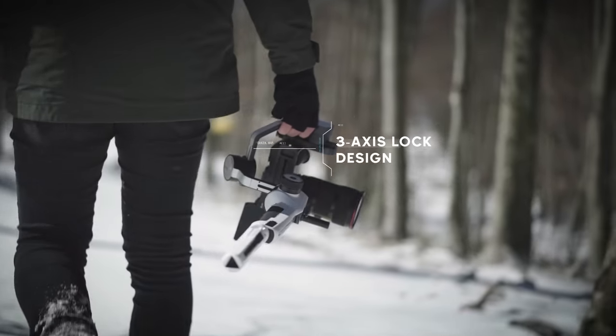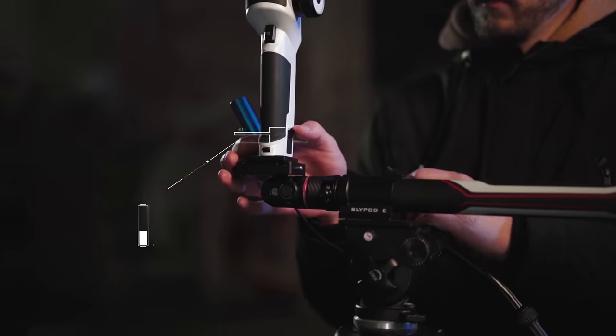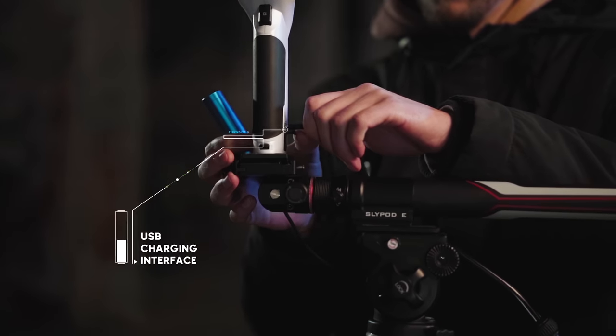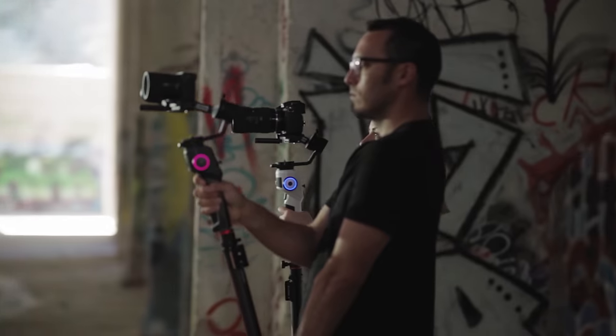3-axis lock design with a refined Alpine White touch and a USB-C charging interface. The 3-axis Mosa Aircross 2 Alpine White — the new Mosa family member.